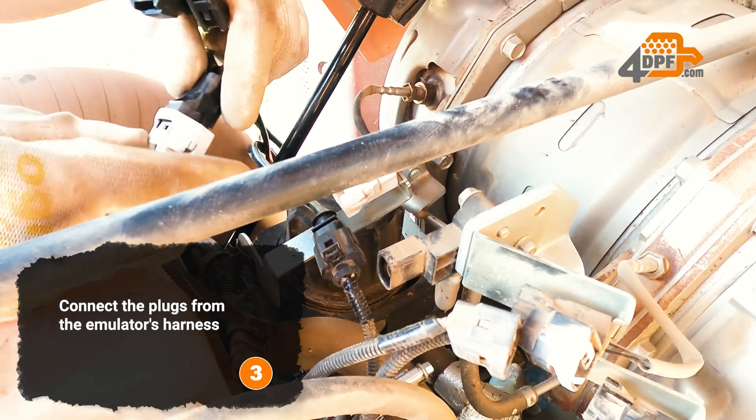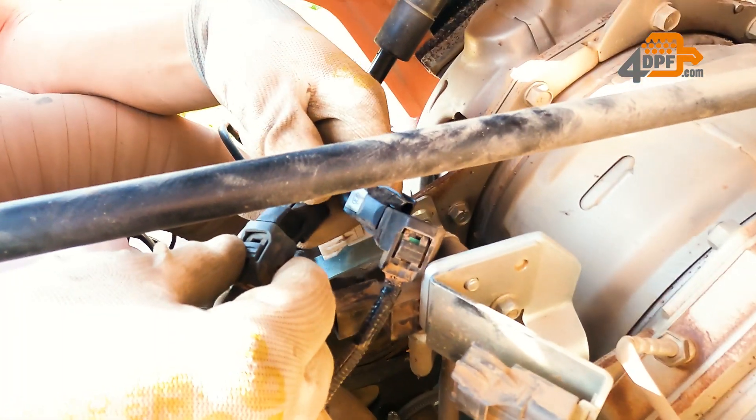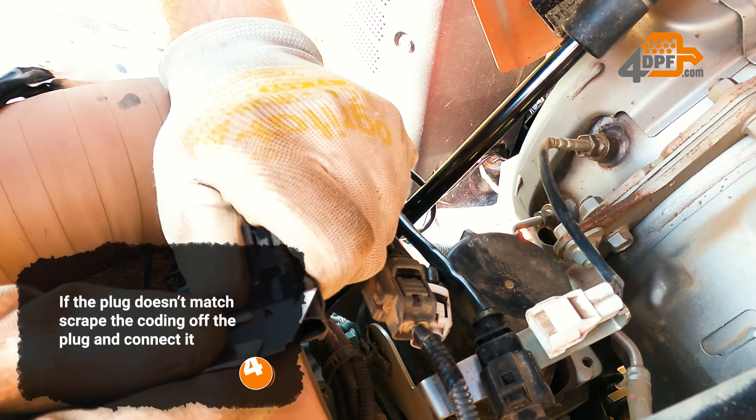Connect the plugs from the emulator's harness. If the plug doesn't match, scrape the coating off the plug and connect it.